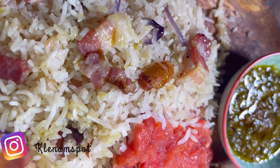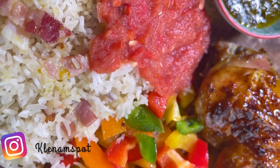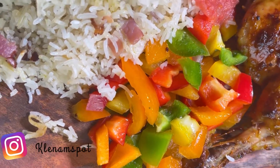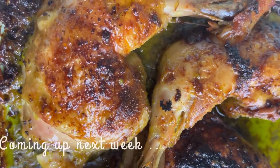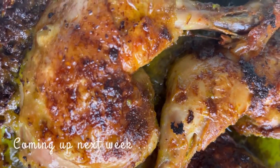If you love what you saw, please do not forget to subscribe, like, and share my videos. Connect with me on Instagram — my handle is on the screen. And do not forget to come back next week for the recipe of this succulent chicken. Thanks for watching, bye bye!